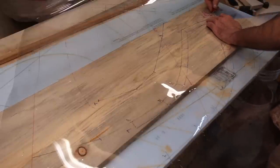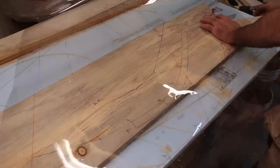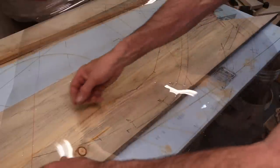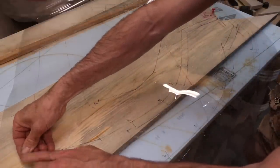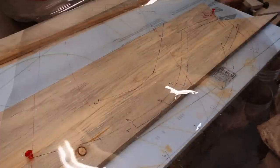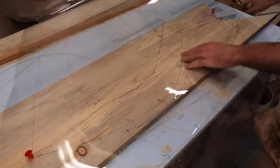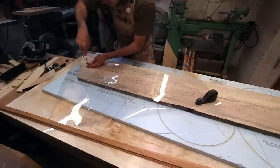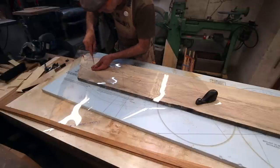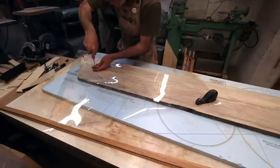I always make a point of putting one tack right where my keel lands, another one where my strong back starts, so those two points are identified — center line. I prefer this method of laying out one half and then using that half to pattern for the other one.